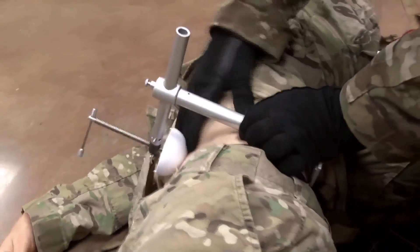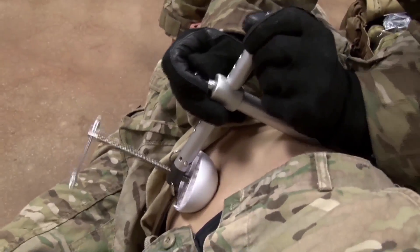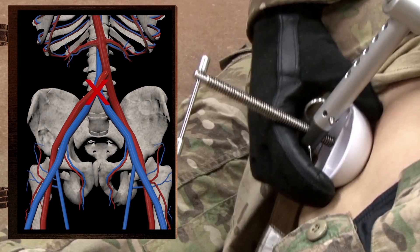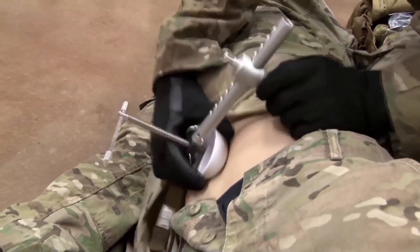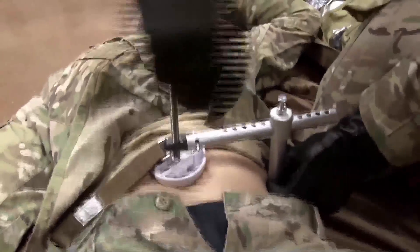For bilateral inguinal hemorrhage, or hemorrhage not controlled by distal pressure, as a last resort, pressure may be placed at the bifurcation of the abdominal aorta. Adjust the horizontal arm to position the pressure disc over the pressure point. Apply pressure by turning the T-handle clockwise.